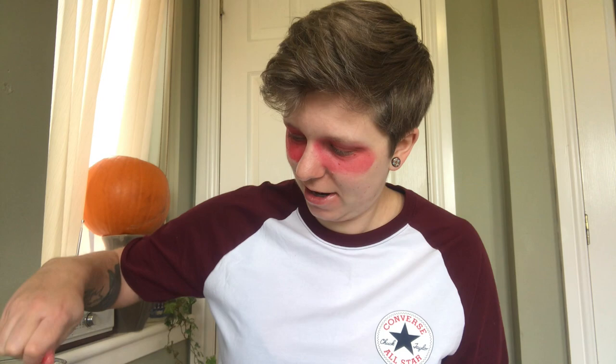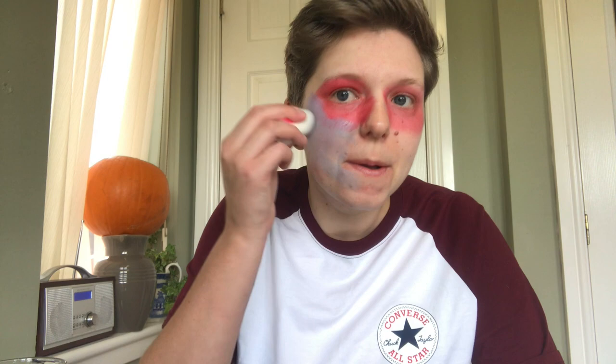Now I'm going to use some of the grey. Don't forget that you need to blend your neck so it looks like it's part of your head.